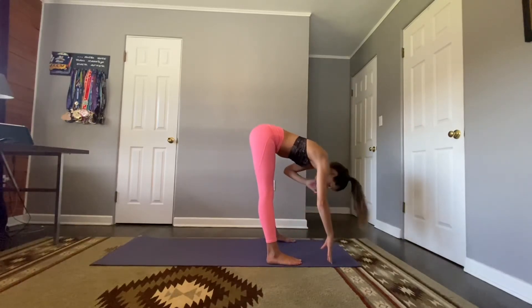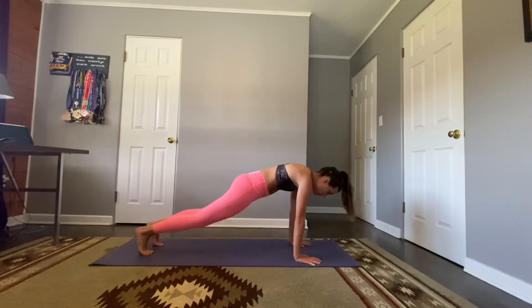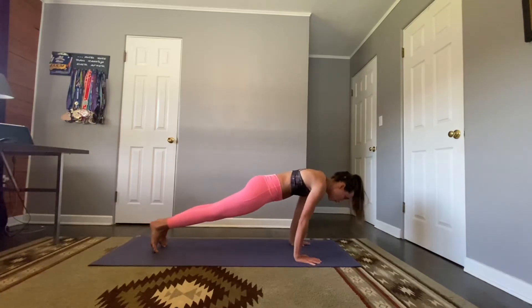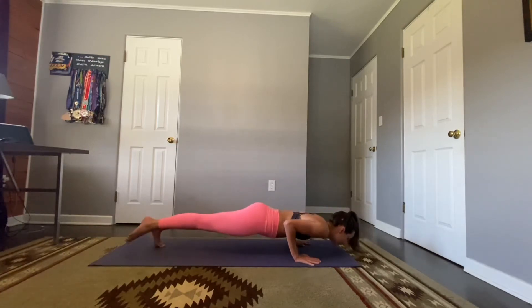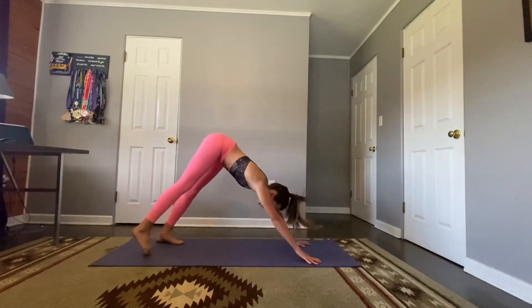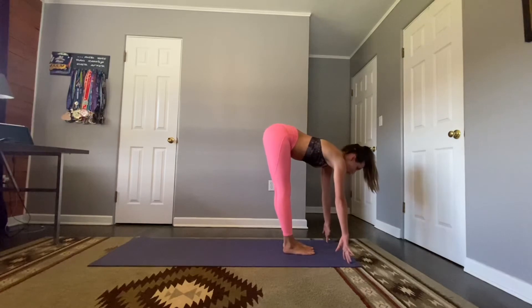Half lift, place the hands on the mat, step back to plank or drop the knees for modified plank. Press those palms down, glutes are engaged, core is engaged. Slowly lower for three: three, two, one — press up, cobra or upward facing dog, shine your hearts. Exhale, downward facing dog, lift your hips. Float to the top of the mat — step, hop, or float — half lift, inhale, and fold.